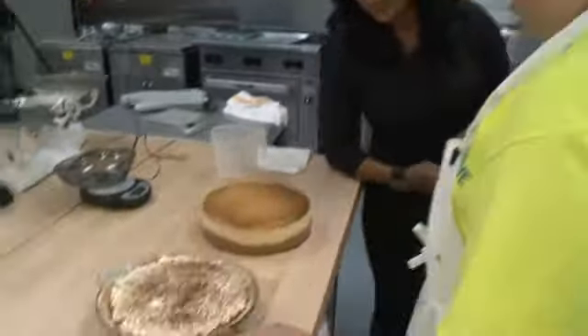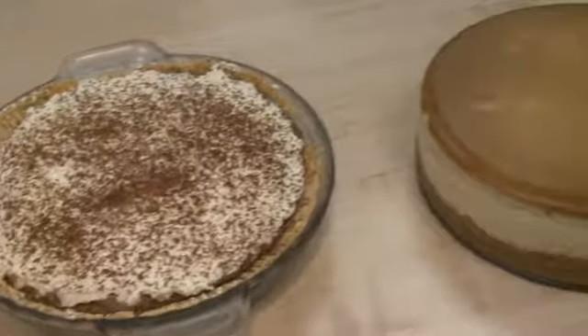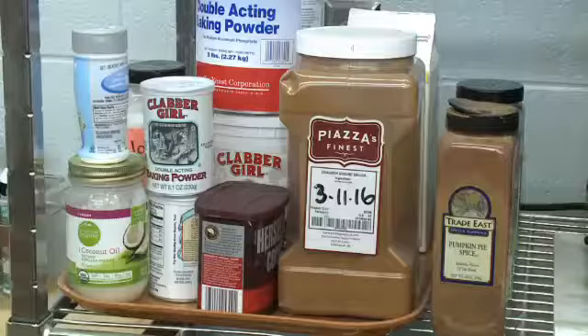We made this chocolate cream pie and we made all the dough. Baking something like this definitely starts with the right ingredients.